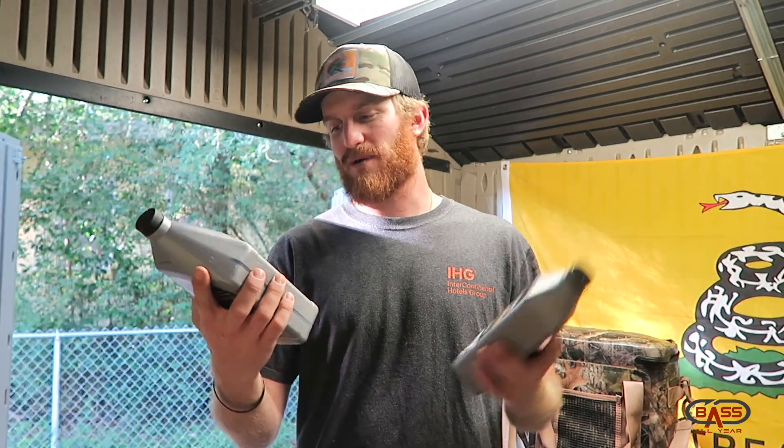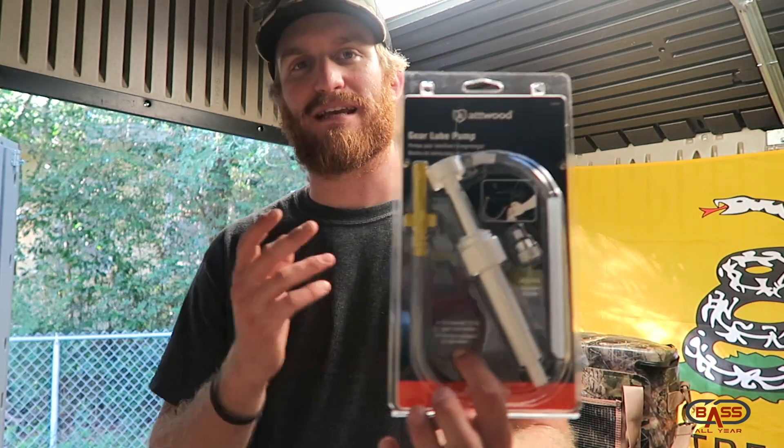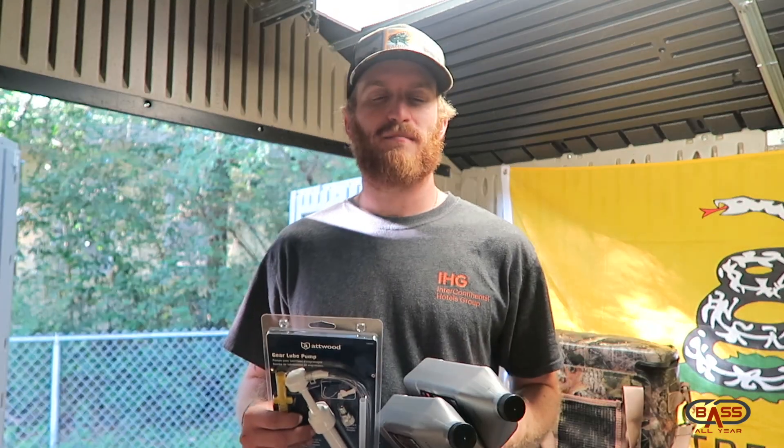Both of these bottles run nine dollars - SAE 90 gear lube. We're going to go over the ins and outs of how to change your old gear lube and put in the new stuff. This here is a gear lube pump which runs a mere four dollars and ninety-nine cents at Walmart. It's pretty costly if you don't keep up with this stuff, so let's get started.